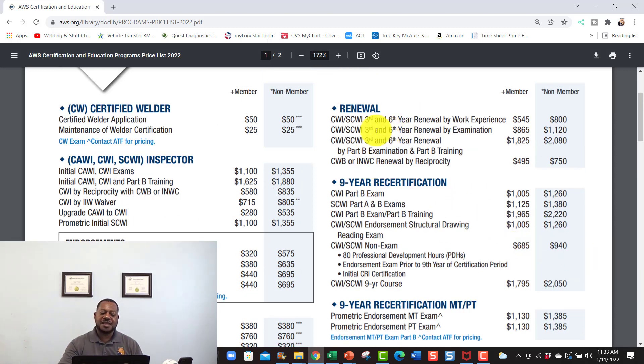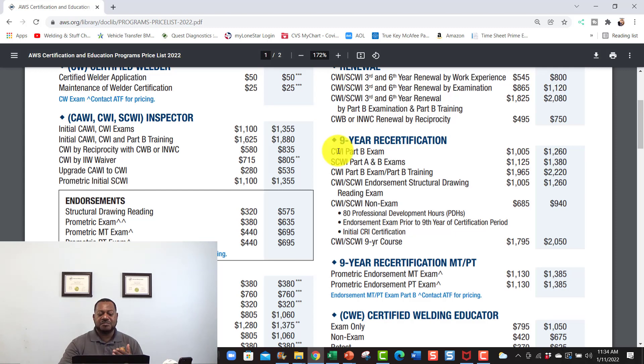When I get ready to do my CWI renewal — three- or six-year — since I'll be a member with a three-year membership, I'll pay $545 as a member versus $800 as a non-member. For my nine-year renewal next year, I just need to show my PDHs. Since I'm teaching at Lone Star College, I just need to show proof of a syllabus and a student sign-in sheet, and I'm exempt from taking the 80 professional development hours. If you're not teaching, you can take seminars — there are different places that offer them to get your 80 PDH hours, and I'll put some links in the description.